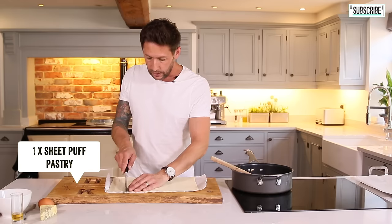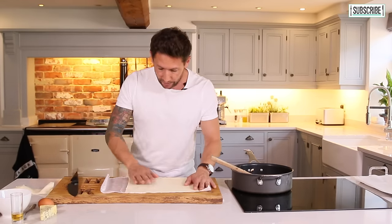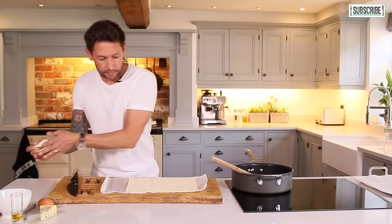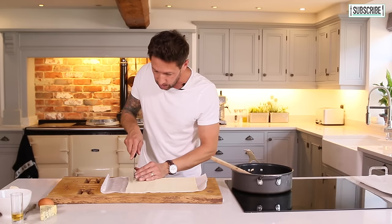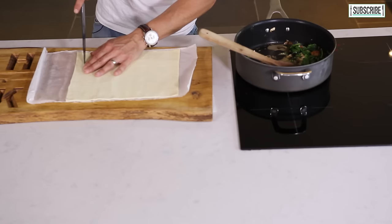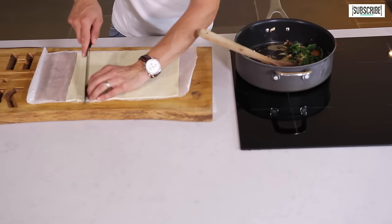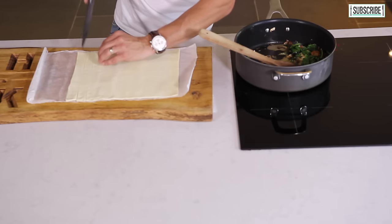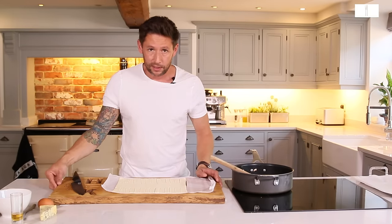Roll out your puff pastry and cut it into a square piece — about 150 mil by 150 mil. Then with your knife, just make a small sharp line either side towards the center and continue that exactly the same on both sides. It doesn't get much simpler than that.